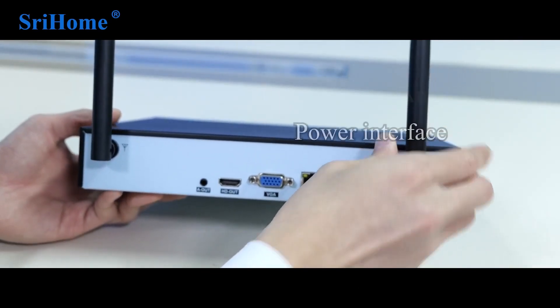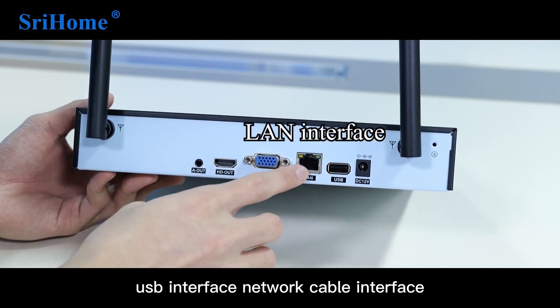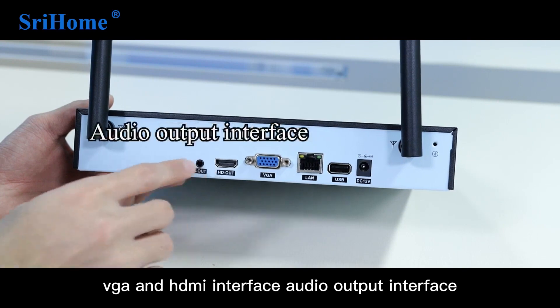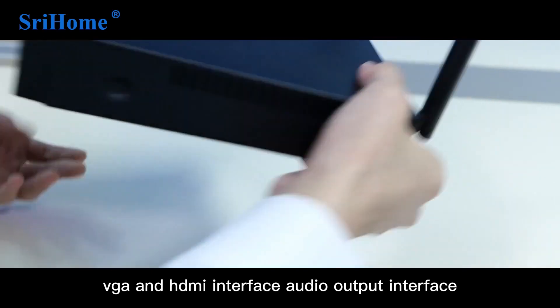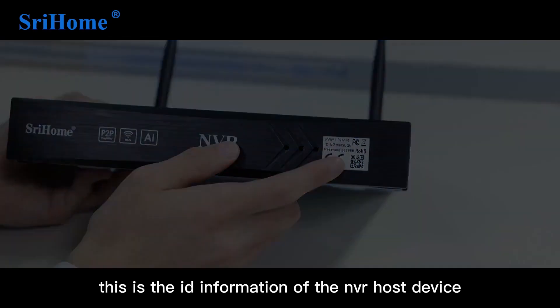The NVR host has a power interface, USB interface, network cable interface, VGA and HDMI interface, and an audio output interface. This is the ID information of the NVR host device.